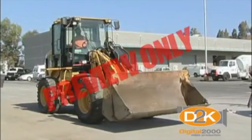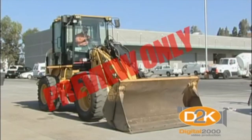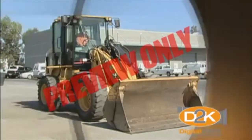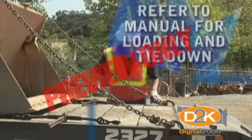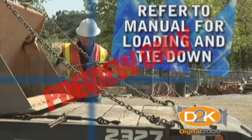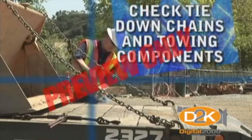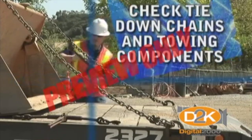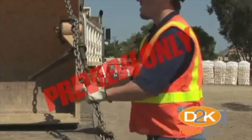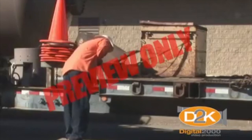When leaving your front end loader, lower the bucket to the ground. If you must park on a grade, be sure to position the loader at right angles to the slope and block the wheels securely, and lower the bucket to the ground for additional holding power. When trailering your loader, refer to the manufacturer's manual for proper loading and tie-down procedures. Always use a spotter to help you drive onto the trailer and be sure to check the tie-down chains and towing components for wear or damage. Before leaving, double check that the loader is solidly secured to the trailer and the hitch has been properly secured.